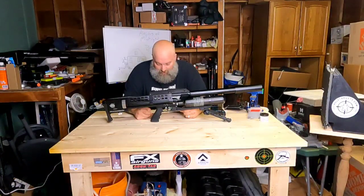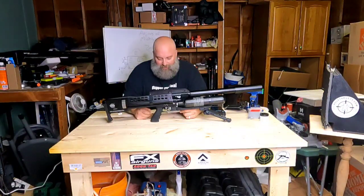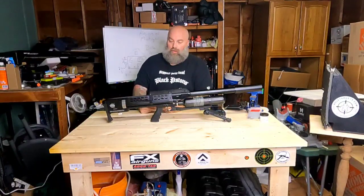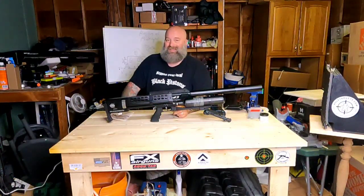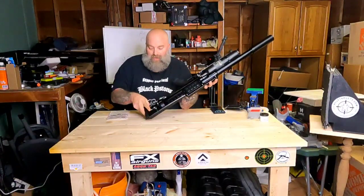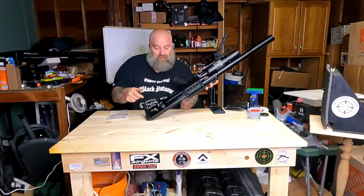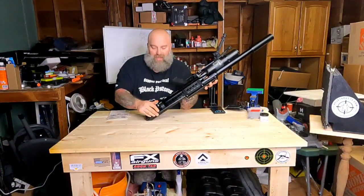According to the manual: never adjust the regulator below 140 bar or above 190 bar, as damage to the system may occur and void your warranty. So you can adjust this regulator up to 190 bar, which is quite impressive. You have your regulator gauge back here and your bottle pressure gauge up front.